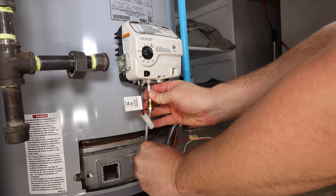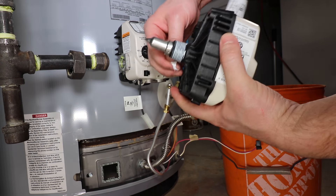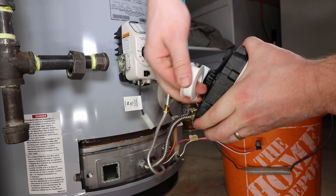Carefully bend the pilot tube out of the way, as it is very easy to kink. Prepare the replacement gas control by applying Teflon tape to the threads in a clockwise direction.